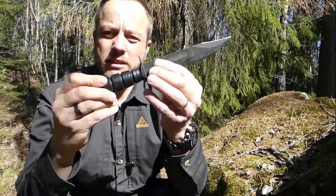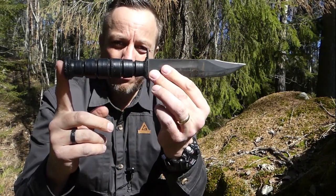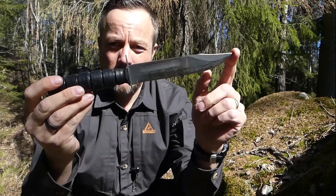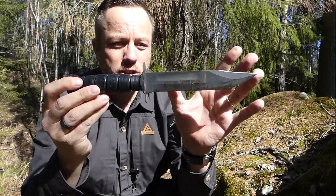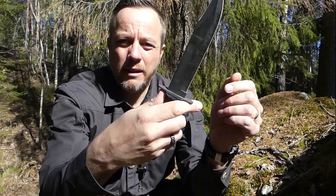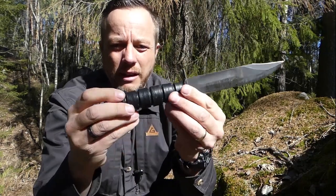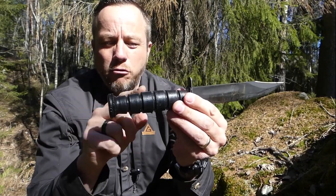The US Marine Corps wanted a strong, multi-purpose, cheap-to-manufacture knife — good for combat but good for functional tasks too. This is what they ended up with: the classic K-Bar fighting knife. Its overall length is 12 inches, blade length 7 inches, clip point, handguard.